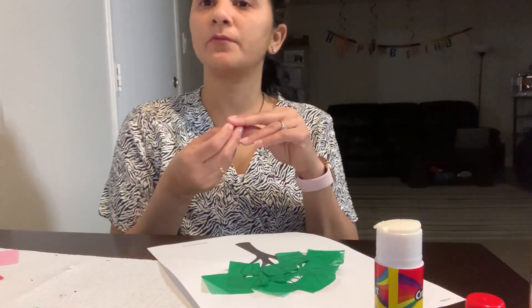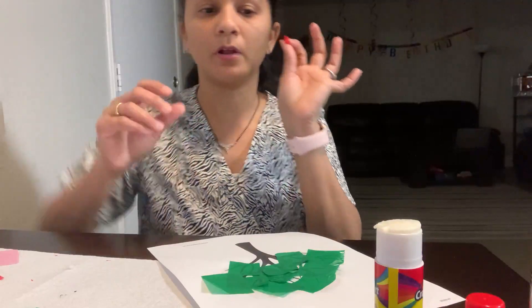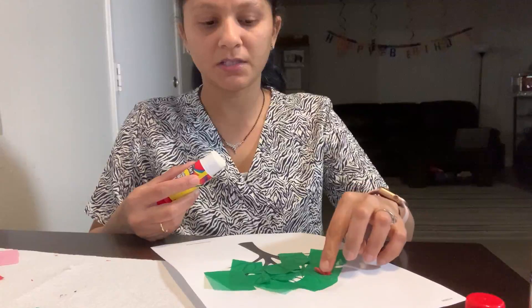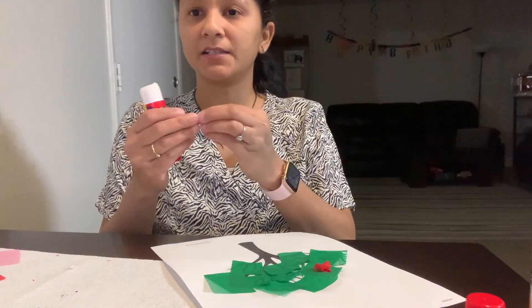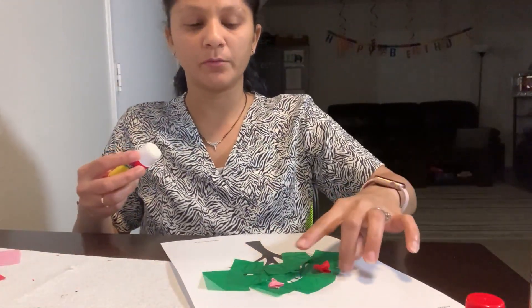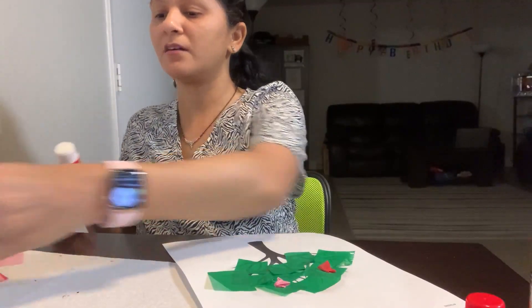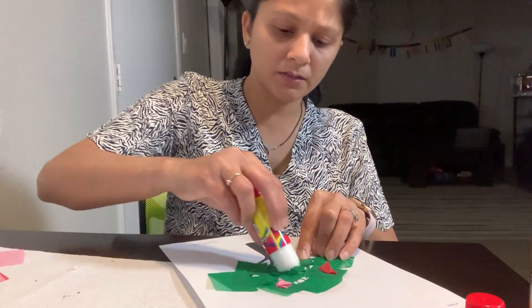Now we're gonna make small small flowers out of the tissue paper — just crumple it with your hands into a small ball. Put a little glue and stick it on there. Take the pink color, crumple it a little like a ball, put a little glue, and stick it on there.